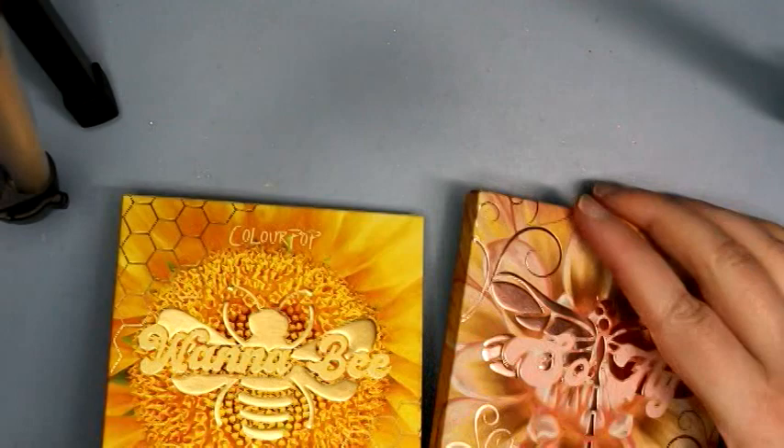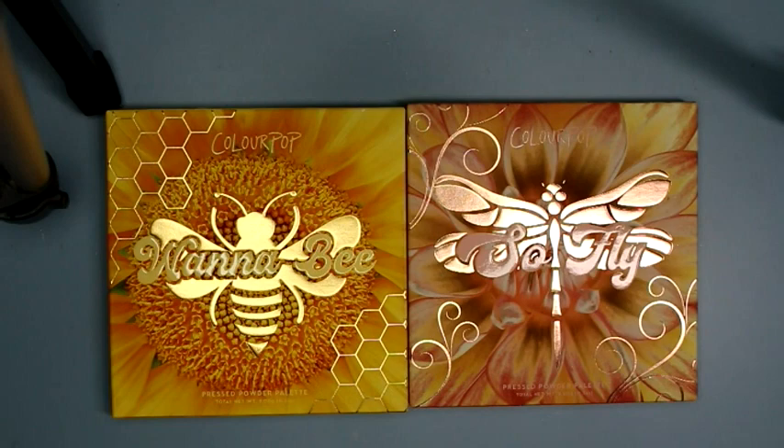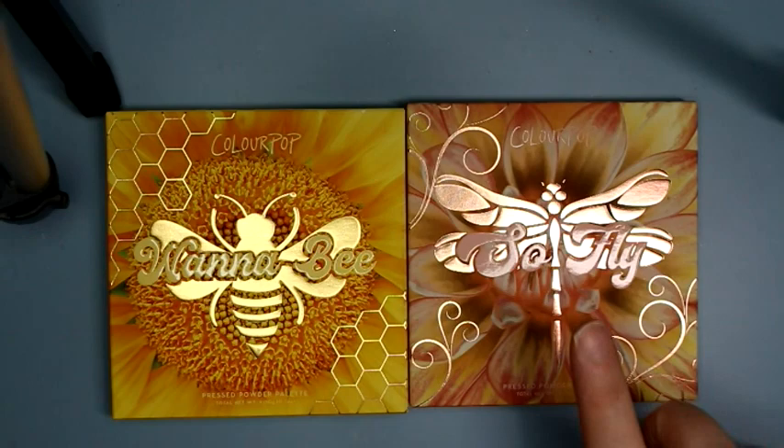Hey guys, I have two Colourpop palettes for you today that are currently — well, at the time of filming anyway — only available on the Ulta website, but they're supposed to be on the Colourpop website soon. It's the Wannabe and the SoFly — a bee-themed one and a dragonfly-themed one. I thought these looked super cute. I'm not even sure what colors are in here; I just grabbed them when I saw them.